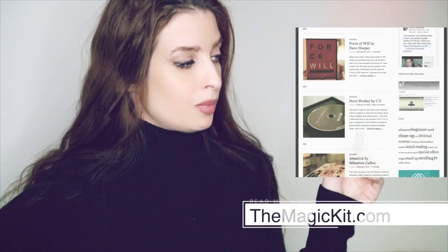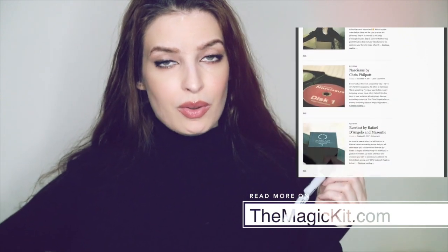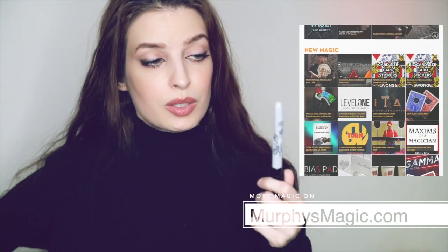Make sure you check out my blog themagickit.com where I write more about the routines and the effect. If you have any questions, do not hesitate to shoot me a comment below either on my blog or on this video. Make sure you check out murphysmagic.com as well, so you can take a look at other people reviewing this product, but also other upcoming brand new magic effects coming right out on the market.